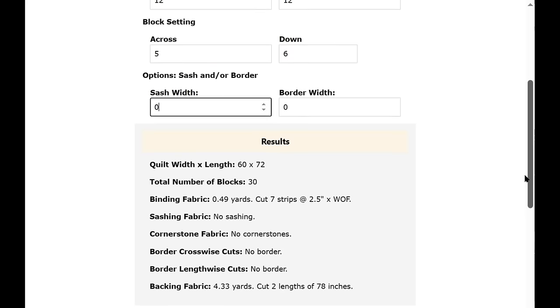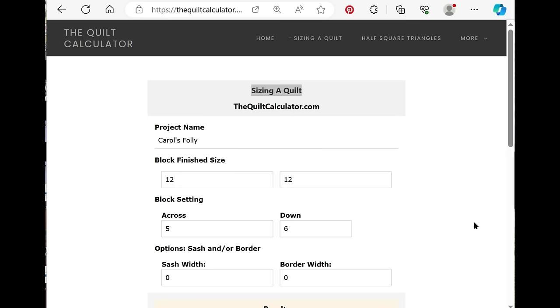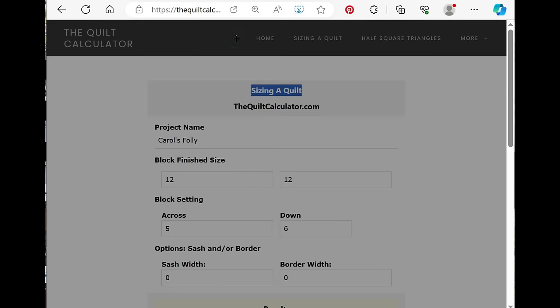I thought I had printing figured out but I didn't, so I'm going to show you a workaround. In your browser, press the three dots at the top right, scroll down to Screenshot, and press that.